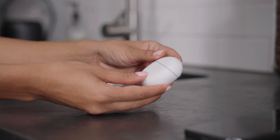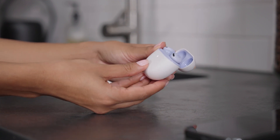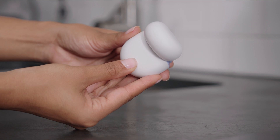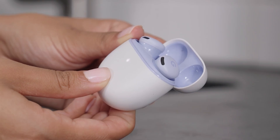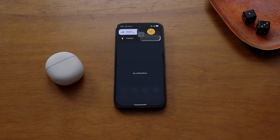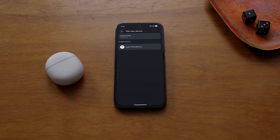To pair other Bluetooth-enabled phones, open the Pixel Buds charging case next to your phone. Press and hold the pairing button on the back of the charging case for 3 seconds, or until the white status light pulses. On your phone, go to Bluetooth settings. Tap your Pixel Buds and then connect.